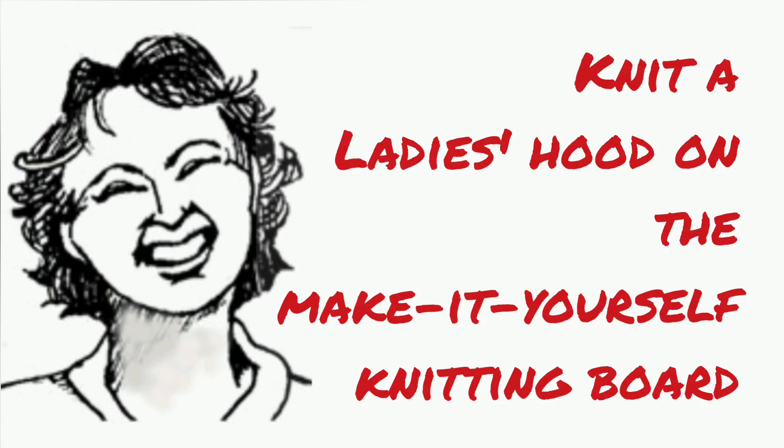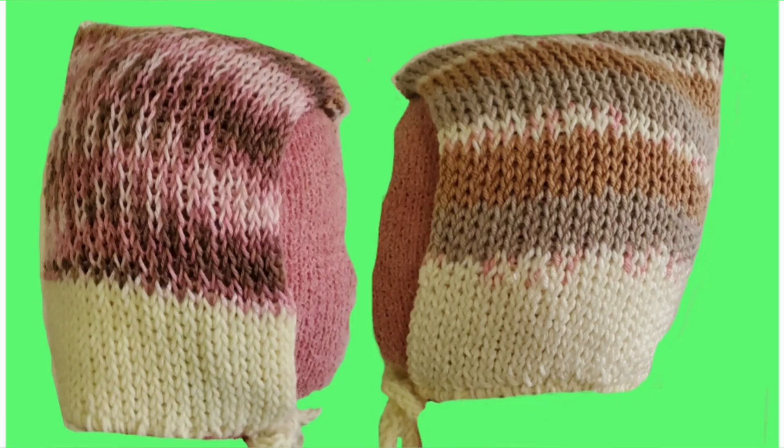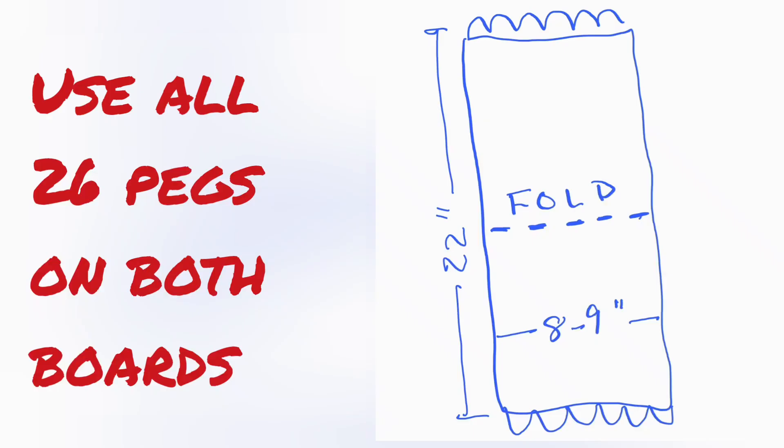If you made yourself a knitting board according to my instructions, you'll be wanting some projects. This hood may be easily knitted on the make-it-yourself board or any similar setup. Here's how we do it.